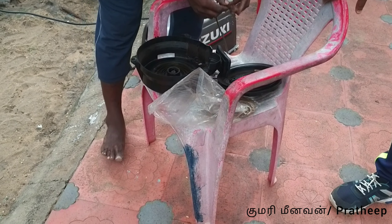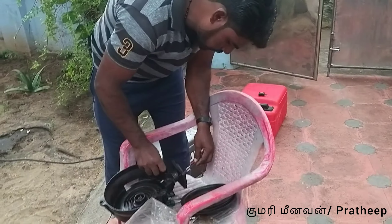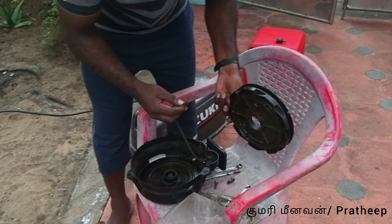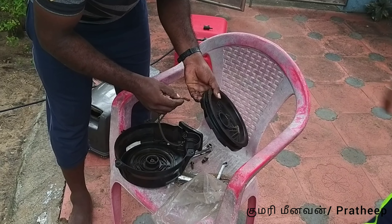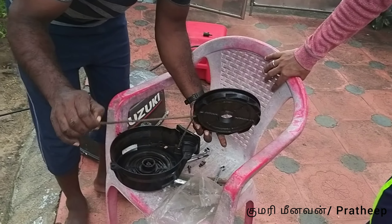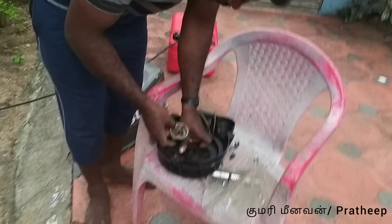This is a warehouse box. You can see here. That's why we are going to see here.